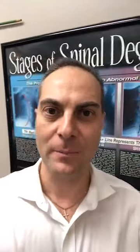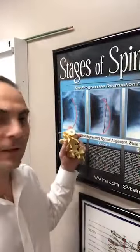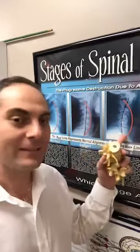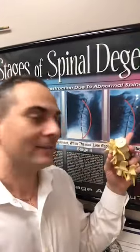Hey there. So I wanted to wrap up this series — it's part five of a five-part video series on spinal degeneration. There's the poster I was teaching from on stages of spinal degeneration. We started off with normal, then stage one, stage two, stage three, and today I'm going to talk about stage four. So video five is stage four.